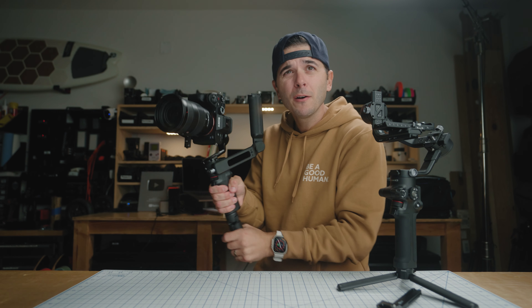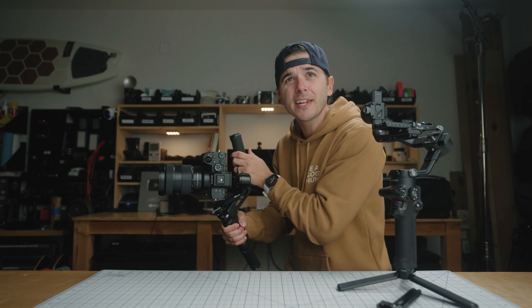I'm curious to hear what you guys have to say — at $369 and sub-one-kilogram, is this the perfect travel gimbal or even an entry-level gimbal? This might be the gimbal that most people should be going out and picking up. Let me know what you think of this setup down in the comments below, and I'll see you guys soon. Lots more to come on this channel this year — I've got big plans.